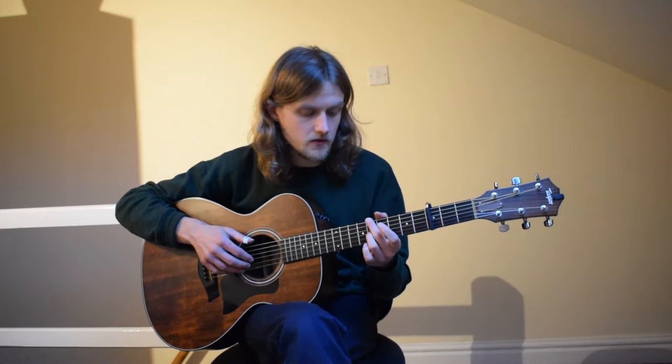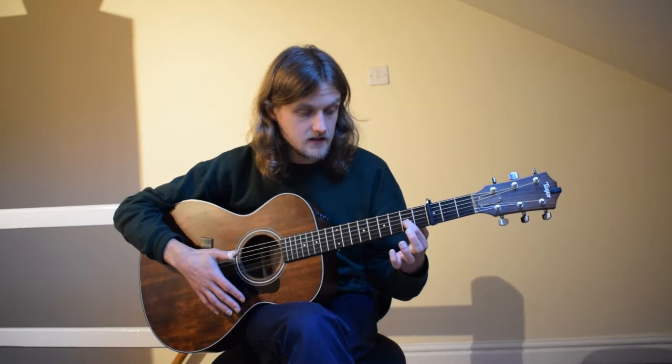The intro starts on fifth fret low E and fifth fret G — I use my middle and third fingers. You're then going to swap out your third finger for your first finger on fourth fret, and then we go to an open D shape with first finger on second fret G string, which leads into a hammer-on and pull-off.